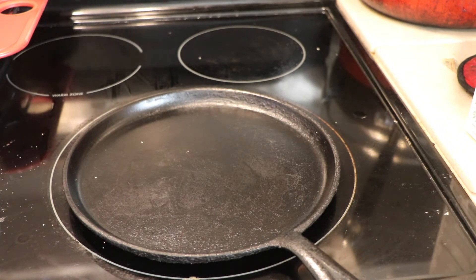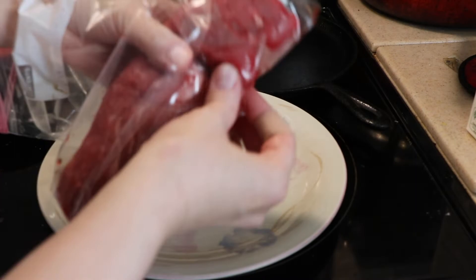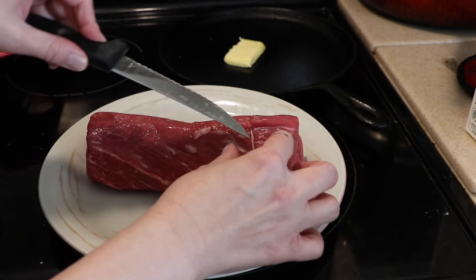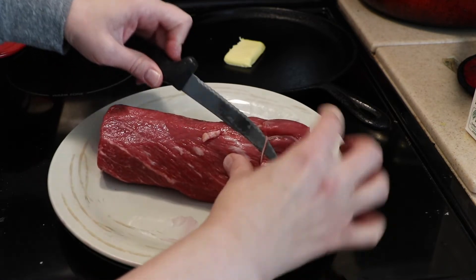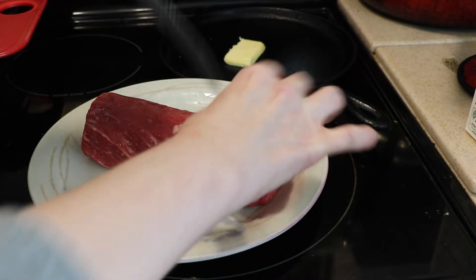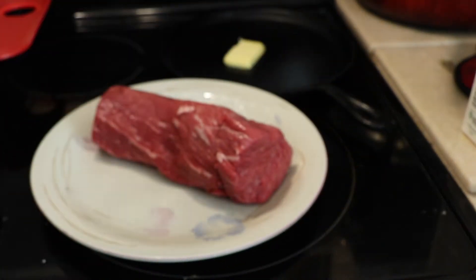Then I'm going to put salt and pepper on the tenderloin and start cooking. This might still have some twine on it, so I'm going to go ahead and remove the twine. You can leave it on while it's cooking, but I've forgotten to remove it before and it was not pleasant.